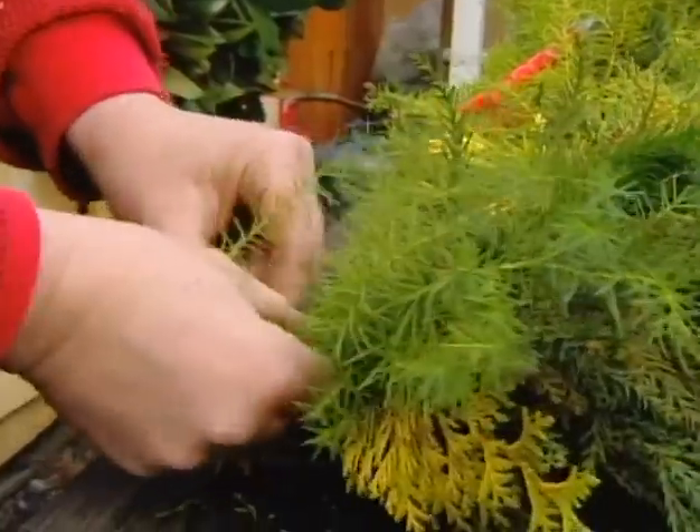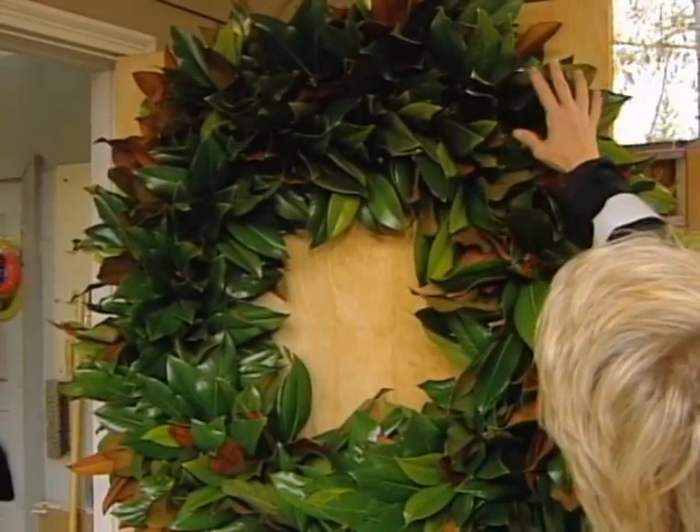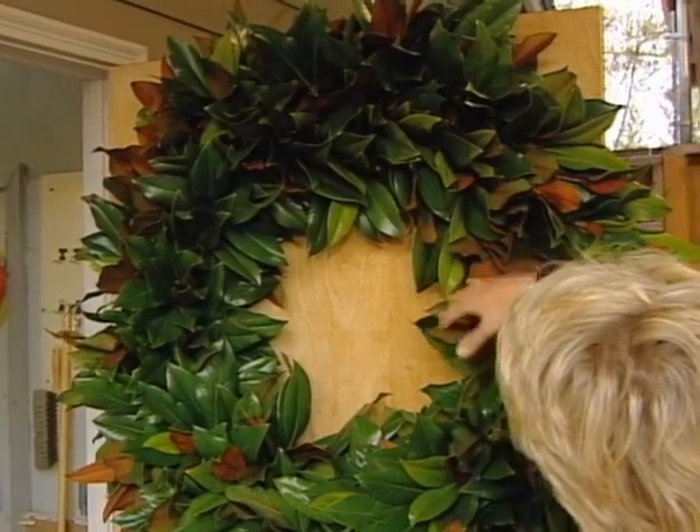My advice about wreath making? Start small, but think big. Isn't that beautiful?